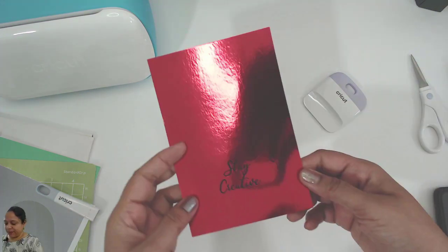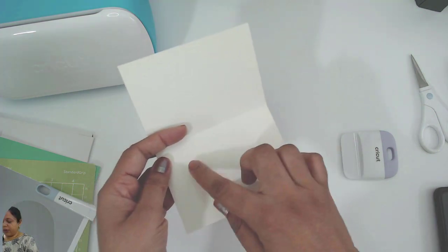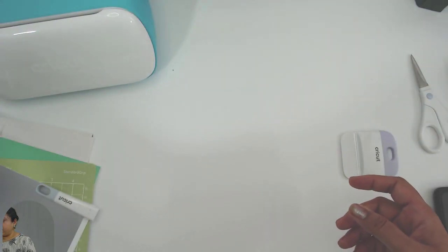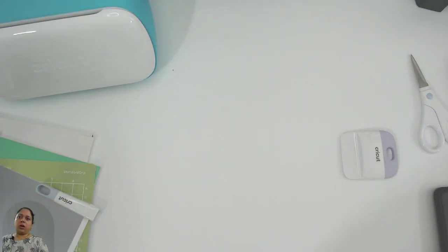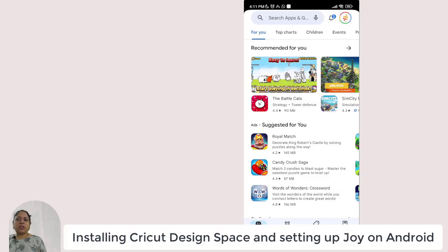I'll put it over here and make it into a card. I'll burnish it, remove the transfer tape, and save that piece for reuse. There it is — I'll fold it. In the next part I'll show you how to use the pen. With this we have covered how to install your Joy machine on Windows, how to create your Cricut profile, and we have done a test cut using smart vinyl.